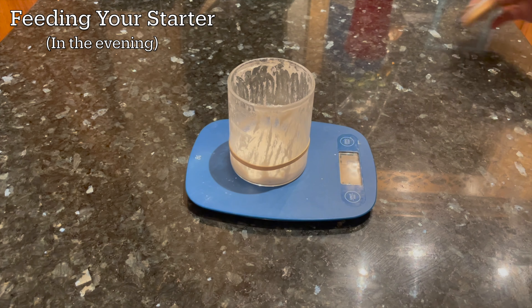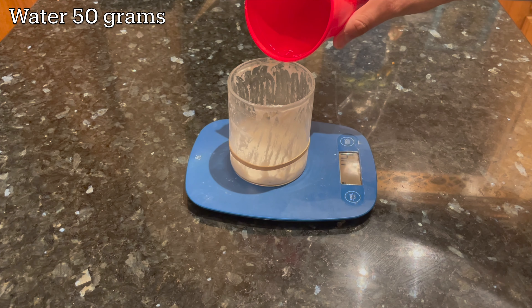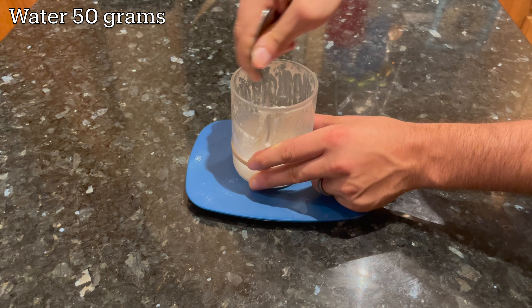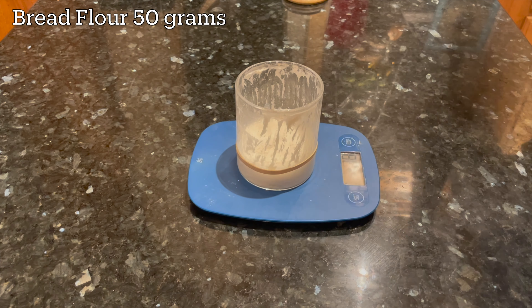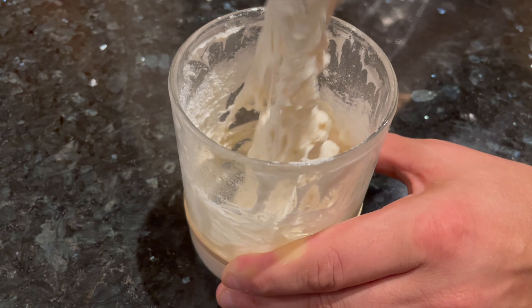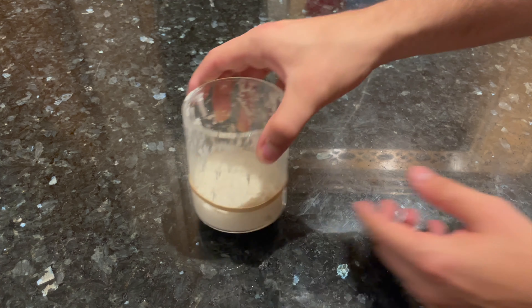Get your sourdough starter out of the fridge. I keep about 25 grams of starter in a jar like this. Add 50 grams of water to the jar, then stir it around to mix up the leftover starter with the water, then add 50 grams of bread flour. I'm using King Arthur brand of bread flour. Feed your starter and then mark the top of the jar with a rubber band so you can see how much it's going to grow overnight.